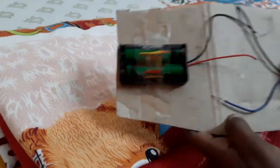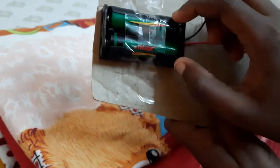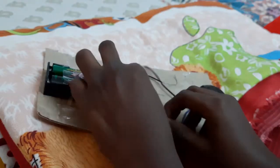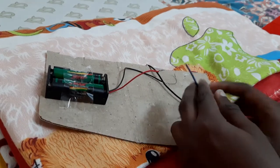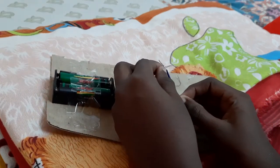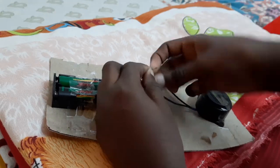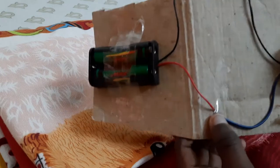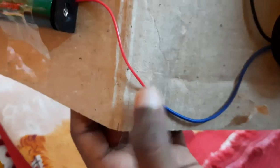Okay friends, now I have connected this. I have stuck the battery holder with two batteries on the small cardboard along with the buzzer. Now we have to connect the two positive wires — one from the buzzer and one from the battery. We twist them together, and after connecting these two positive wires, I have secured them with cello tape on the small piece of cardboard.